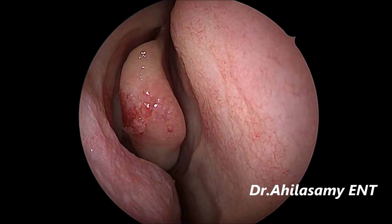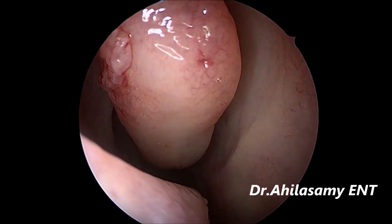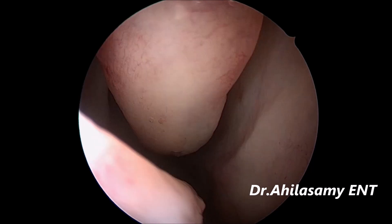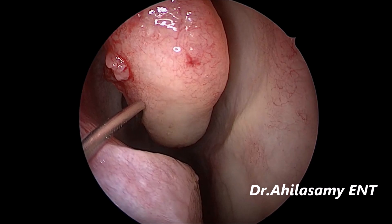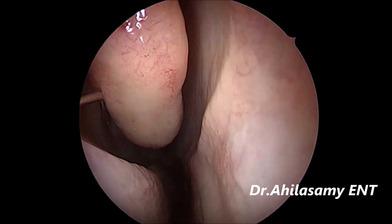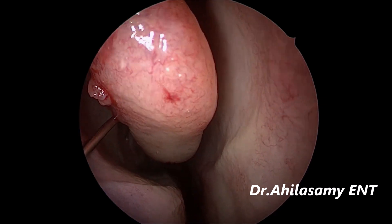See, there is blood trickling and some mucosa is disrupted. What happens? Every time you take the scope, the scope gets fogged, or this raw area will stick to the lateral wall and cause post-operative sinusitis. So never injure the turbinates. Now I am giving the sphenopalatine block on the right side.